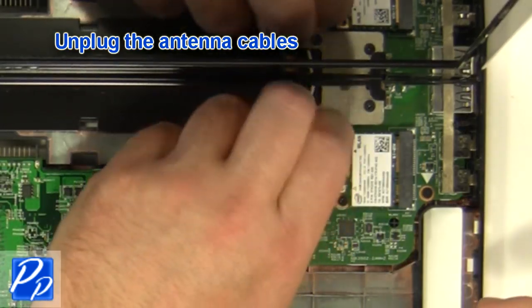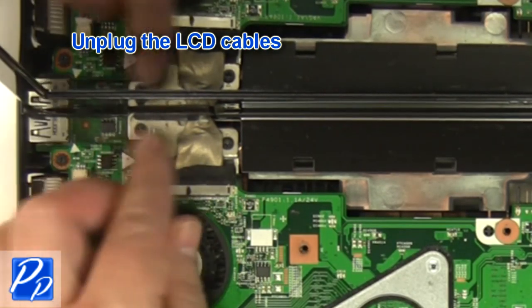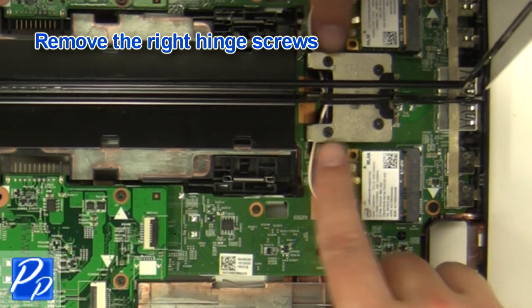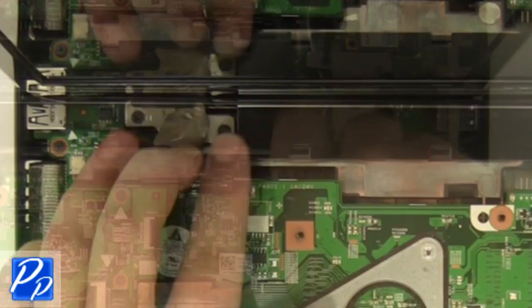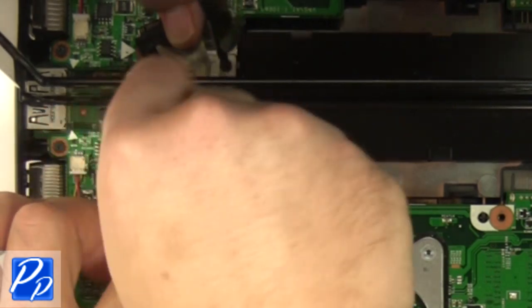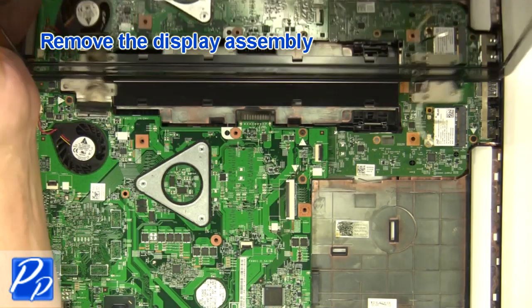Unplug the antenna cables. Unplug the LCD cable. Remove the right hinge screws. Remove the left hinge screws. Remove the display assembly.